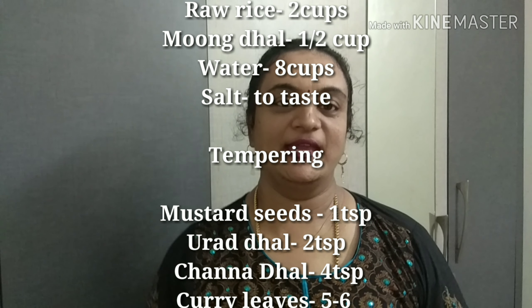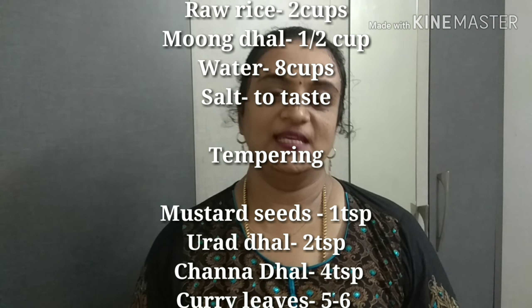Hi friends, welcome back to my kitchen. Today we will see a very traditional recipe, a tiffin recipe. I had a request for this recipe so I thought of posting it today. It is called usili upma.